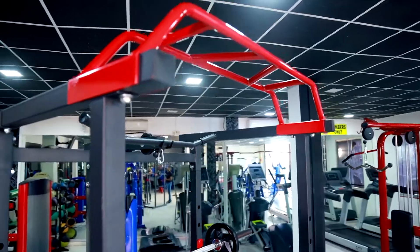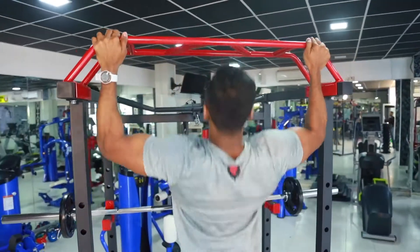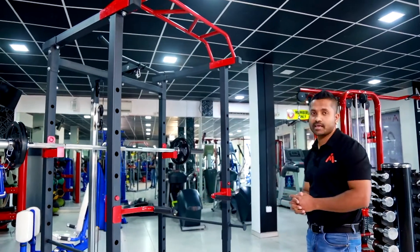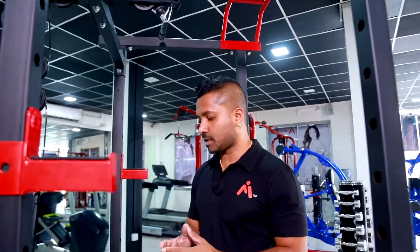If we try to get a pull-up exercise with our hands, we can try to get a pull-up exercise. We need to know that this is a multi-function power rack.